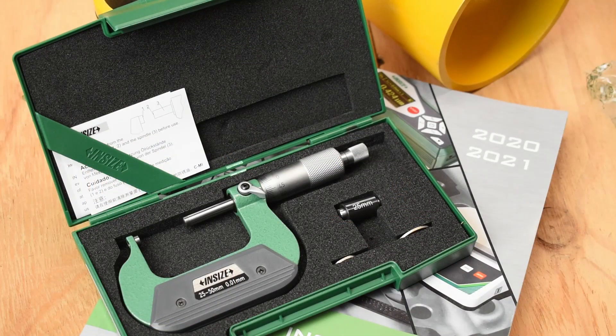The product you see in front of you here is Insize's 3260 series, which is spherical anvil tube micrometers, metric but analog. They come in 0 to 25 mm, 25 to 50 mm, 50 to 75 mm, and 75 to 100 mm.